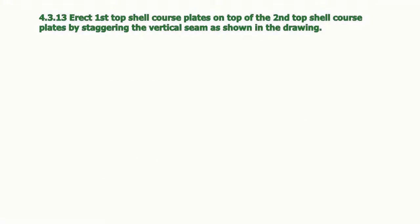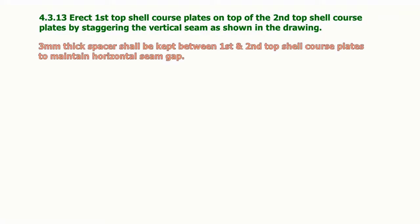Erect the first top shell course plates on top of the second top shell course plates by staggering the vertical seam as shown in the drawing. Three millimeter thick spacers shall be kept between the first and second top shell course plates to maintain the horizontal seam gap.